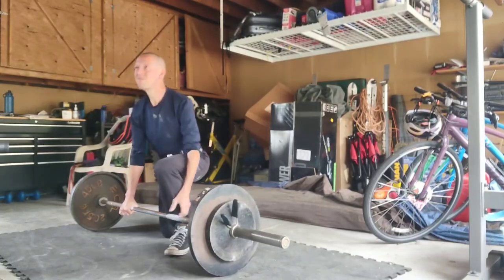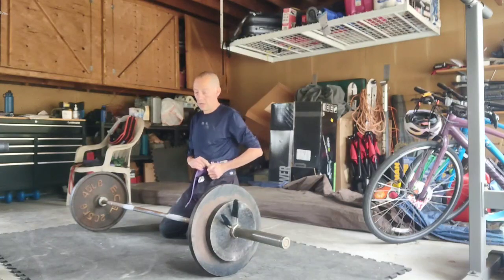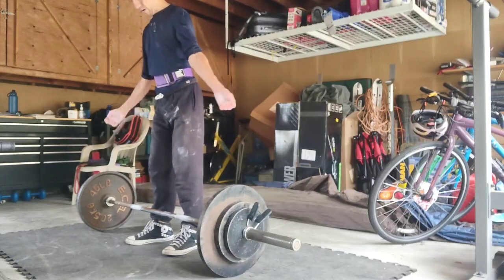You see there, even that last rep — everything went up together. It was hard, but everything went up together. I was pushing hard against the floor. Very happy with that.